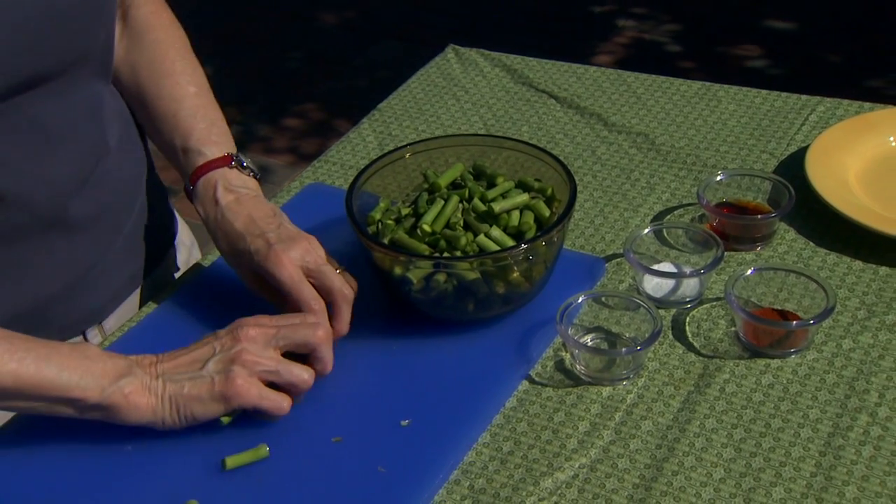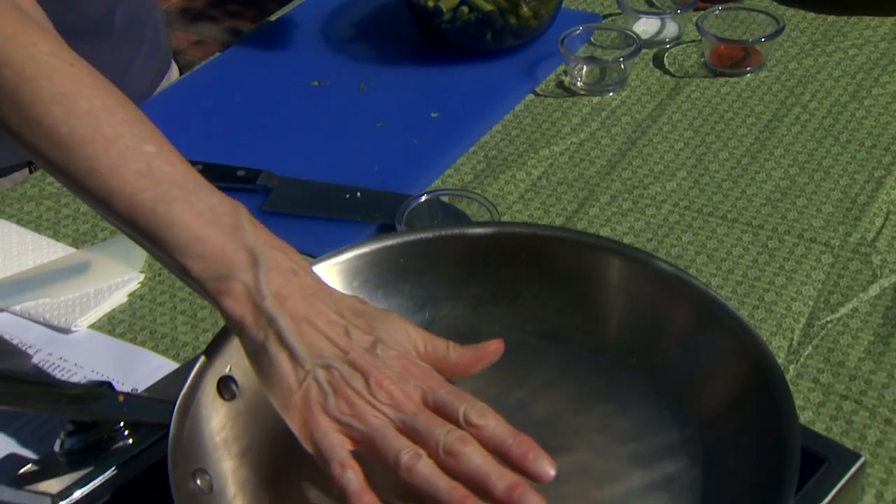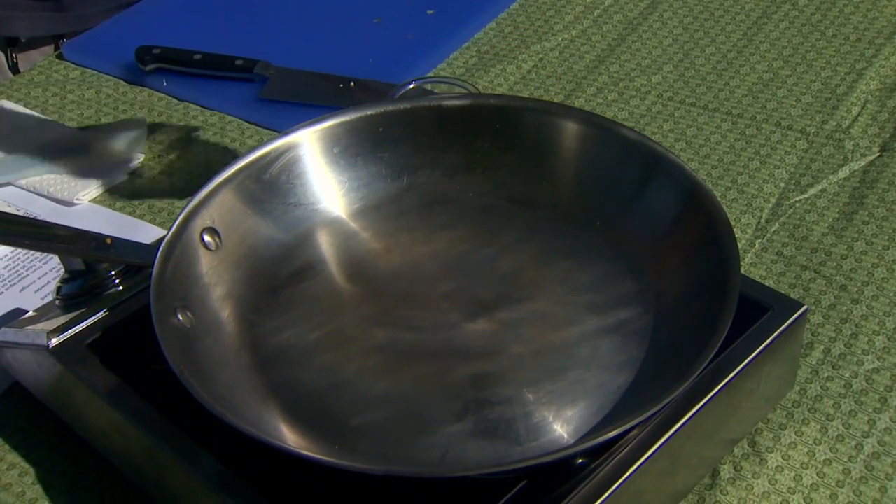I'm going to heat a skillet to about medium heat, and as that gets warm we're going to add our oil.